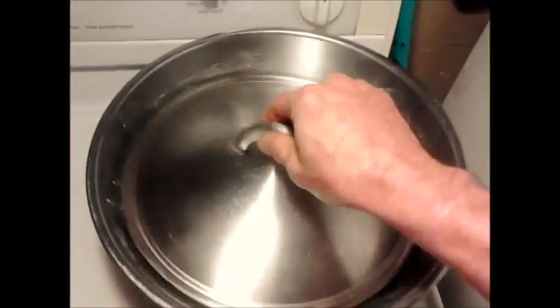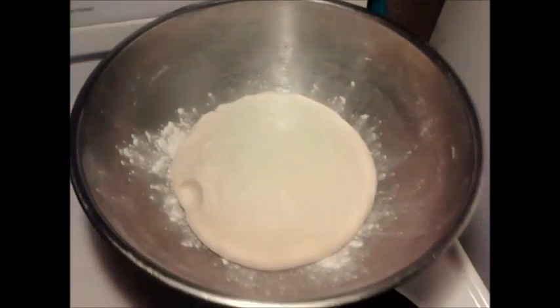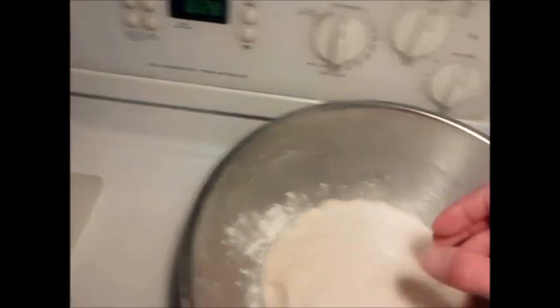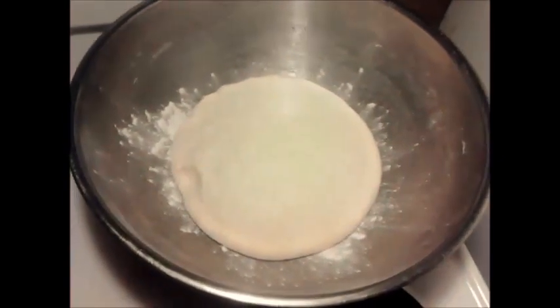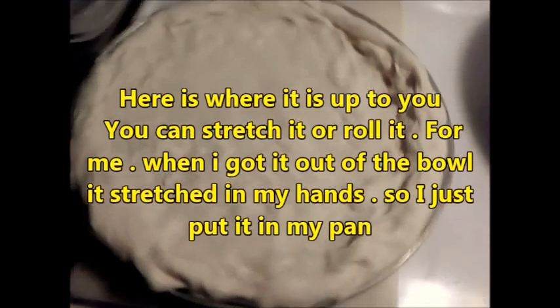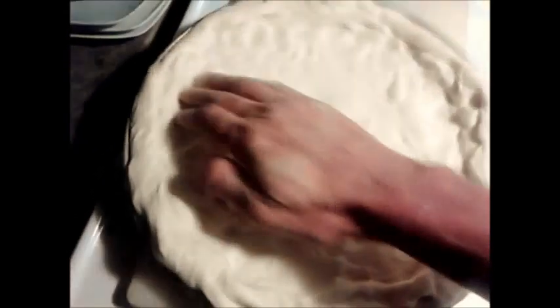It's been about an hour and a half and we're gonna check on our dough. Oh, it's really gotten bigger — it's not the size of a softball anymore. I just picked it up and stretched it in my hands and it's really soft. It fits a 12-inch pan — it actually makes enough for an even bigger pizza.